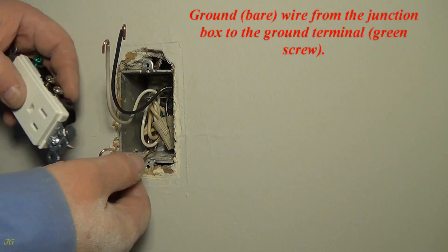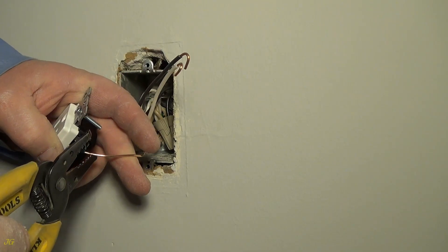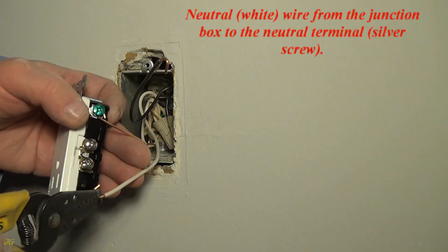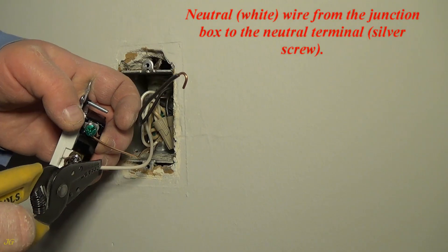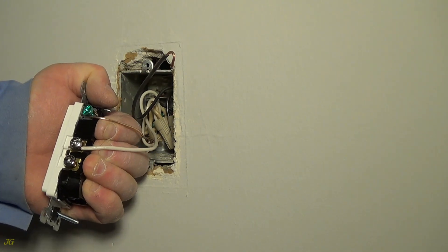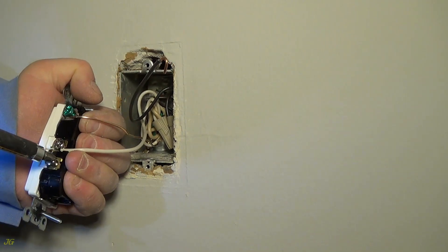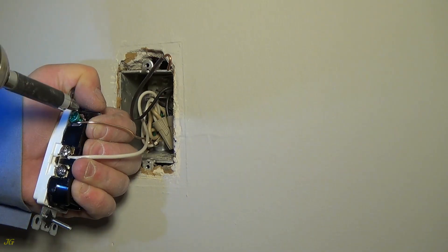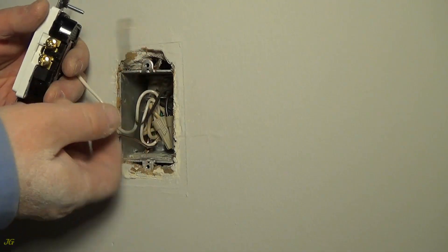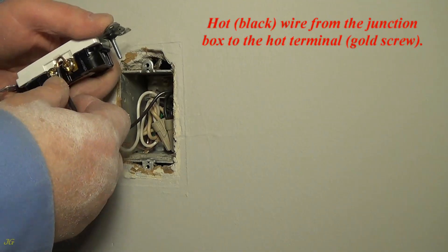Connect the bare ground wire from the junction box to the ground terminal (green screw). Connect the white neutral wire from the junction box to the neutral terminal (silver screw). Connect the black hot wire from the junction box to the hot terminal (gold screw).